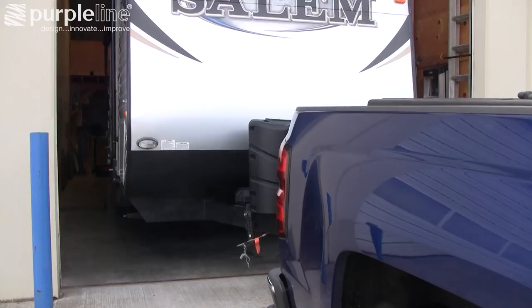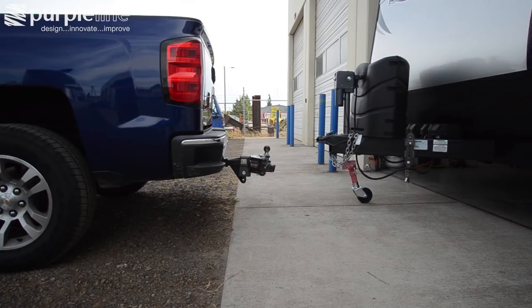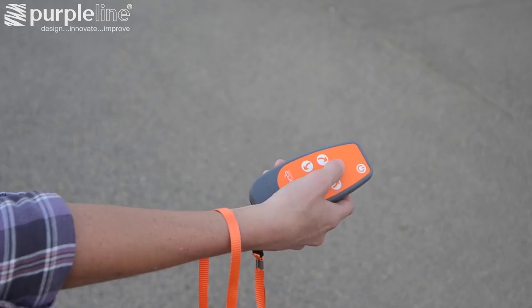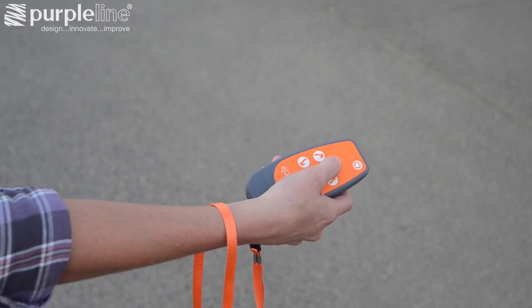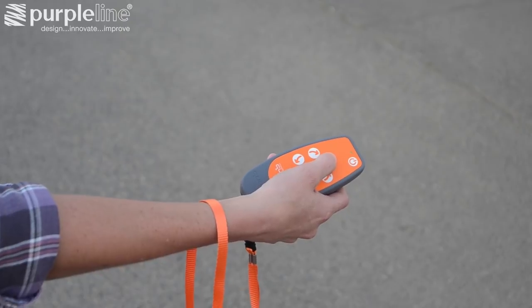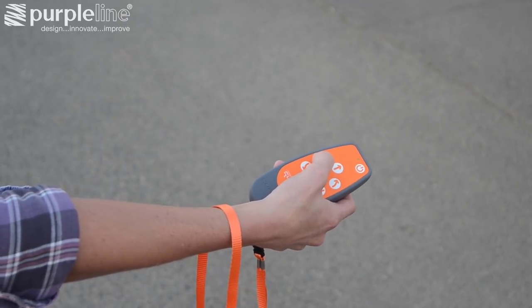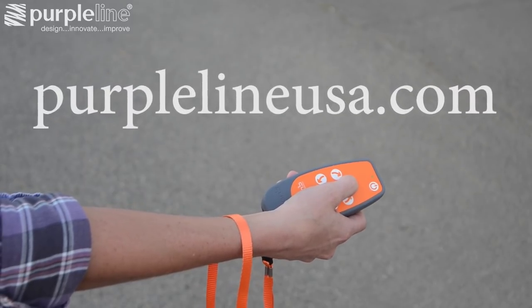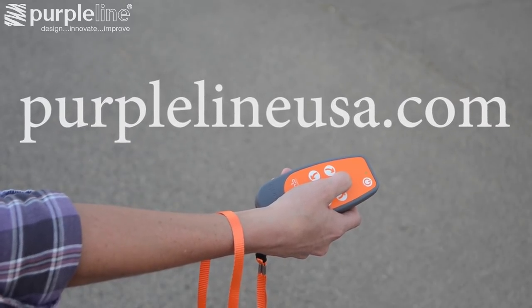We easily maneuvered our trailer out of our tight shop space and hitched it to the truck — it was a breeze with our newly installed Purple Line Power Trailer Movers. For more on Purple Line Power Trailer Movers and other Purple Line products, go to PurpleLineUSA.com.